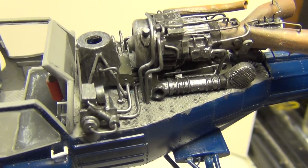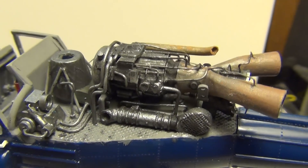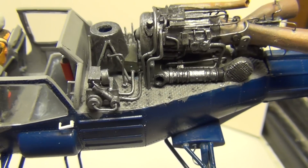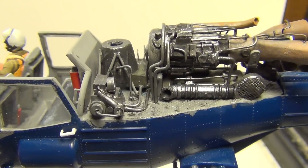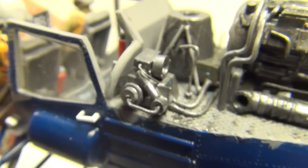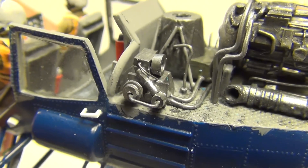Definitely applied some methods of gizmology and scratch building, making it a little bit more authentic. I even tried to really replicate the fuel pump and fluid pump right here, from photos.